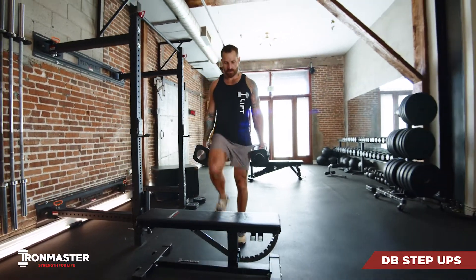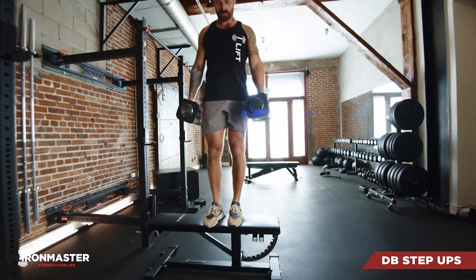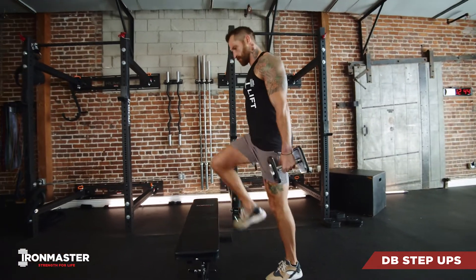Pick one leg to start and place that foot all the way up on your bench, then drive off of that top leg, bringing your second foot all the way up to the bench until you're standing nice and tall. Step back down to the floor and repeat for the second side.